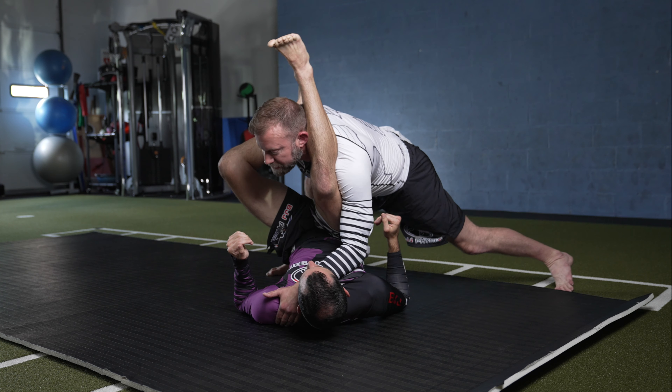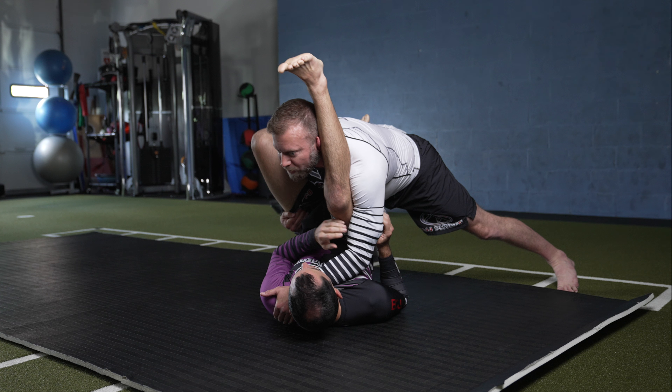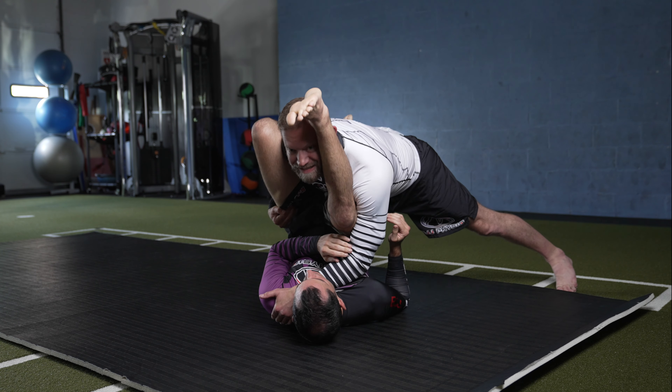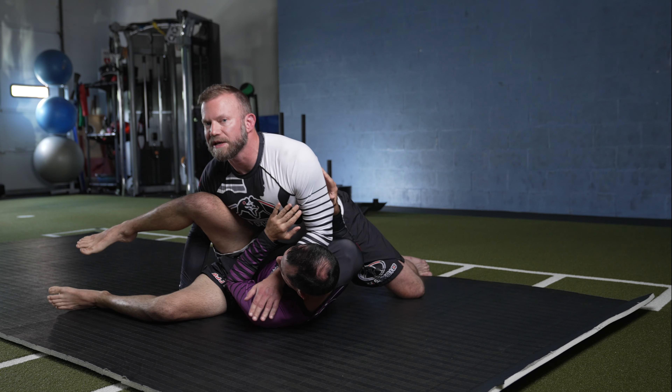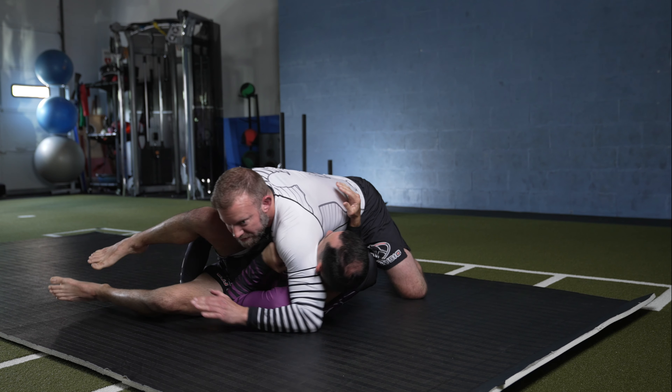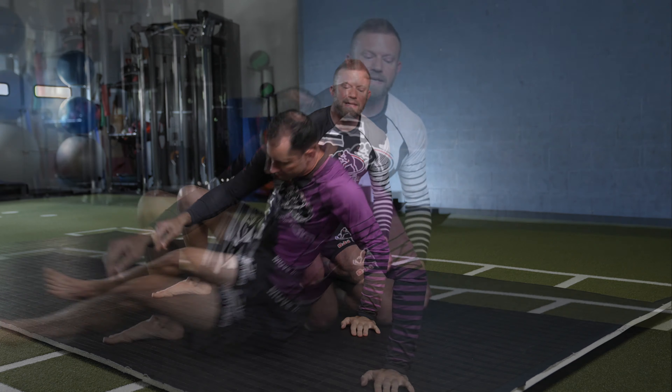If his legs are open, I'll just air guitar back and grab the hip or belt if he has a gi on. Either way, I want to stack him up, up, up on his neck with lots of pressure until I finally drop my hips, squeeze that toothpaste tube, pop his leg over, and finish to side control or modified side control.